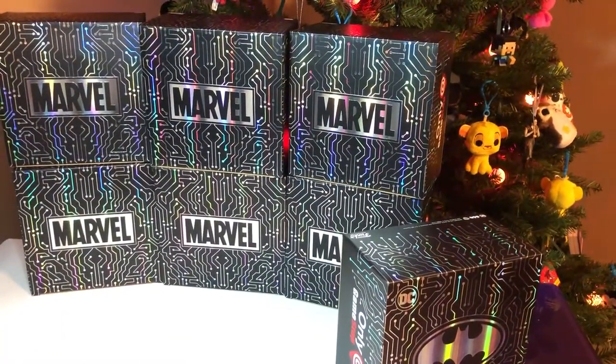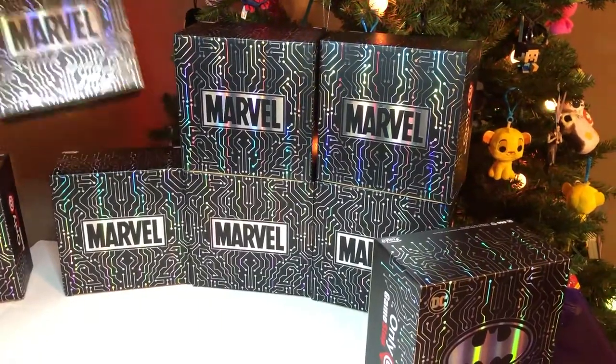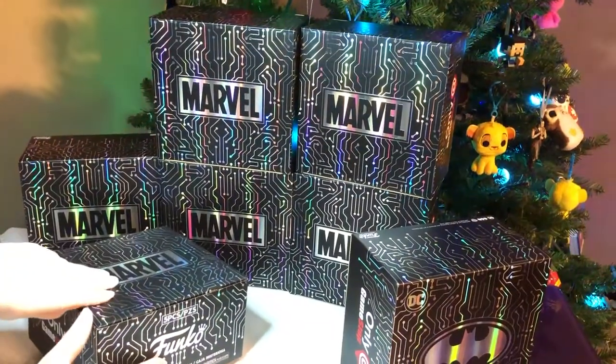We have no clue what we're getting. We know there's a possibility of chases in these boxes. So what about you start with one? Let's try to open this without dumping everything.